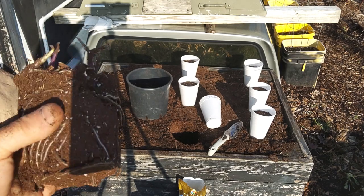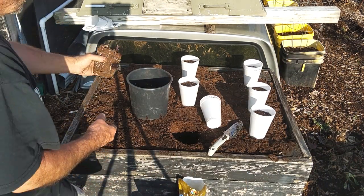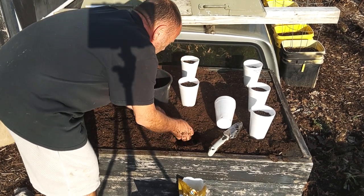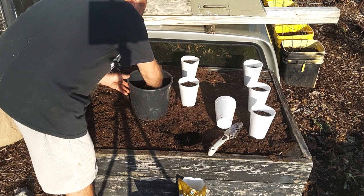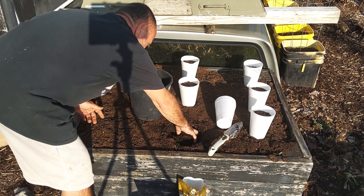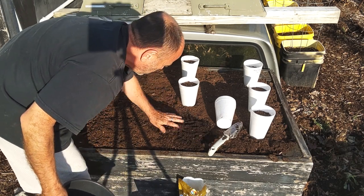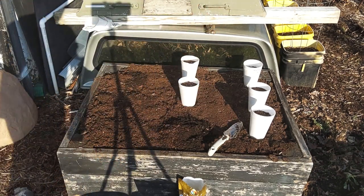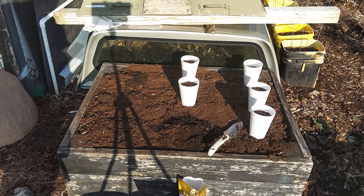As you can see, they're starting to get root bound and starting to sprout out on top. Mash that in around the edges and just top that off. Since I'm only going about eight inches deep, I may have to top dress them a little bit — I've got plenty more leaf compost that I can just top dress if I have to.